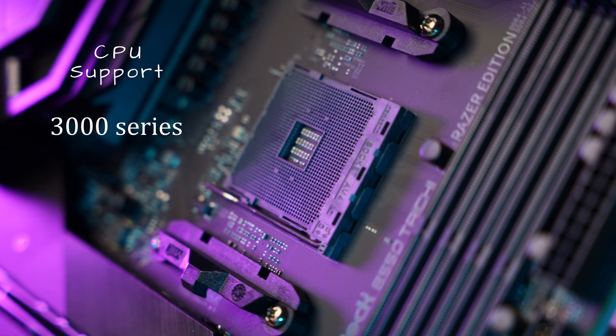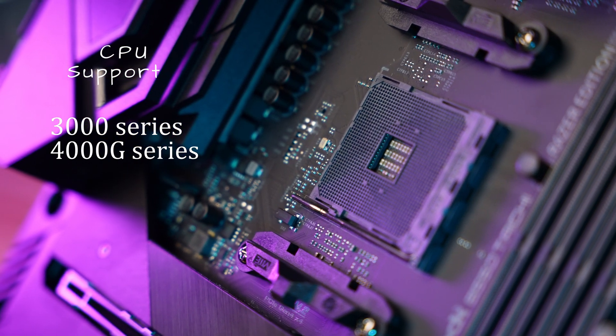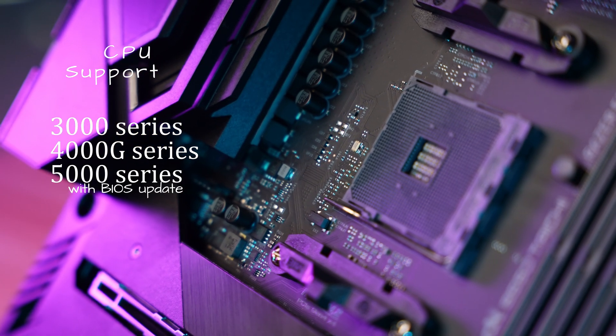First of all, let's cover the CPU support. This board will work with any older 3000 CPUs, 4000G series chips if you somehow find them, and of course the Ryzen 5000 series. Just make sure you have the latest BIOS installed.